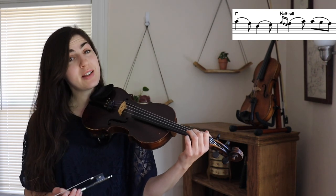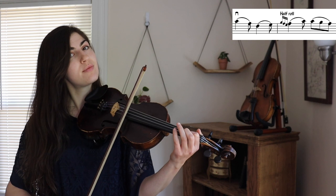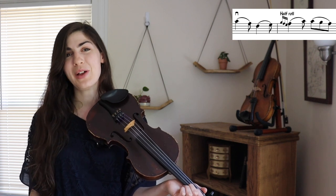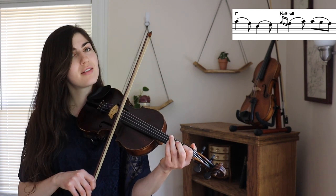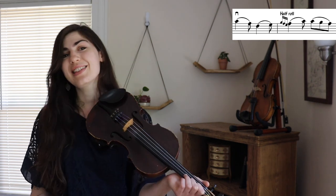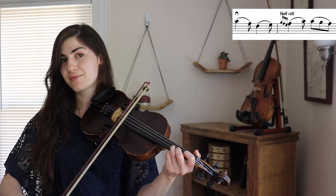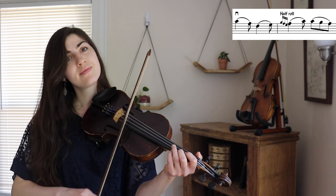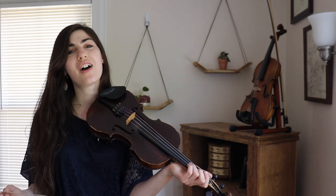A roll is a five-note ornament. So typically for a first finger roll you would play: one, two, one, open, one. A half roll is a four-note ornament — you leave off the first note of the roll. Before we were going one, two, one, open, one. Now we're just going two, one, open, one, and we do that super quick. While the full roll would take up the dotted quarter, this half roll takes up just a quarter note, and you start it right on the beat. Here it is within the tune one more time. So you start that half roll just when the note starts.